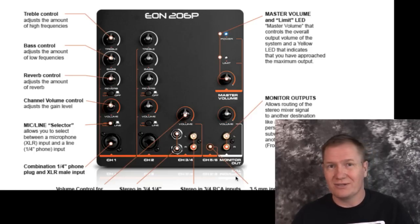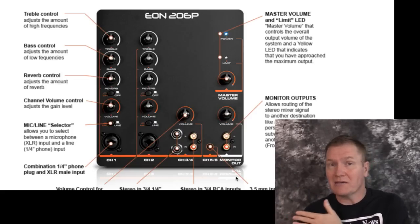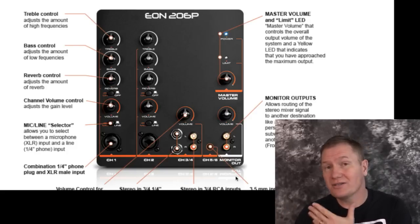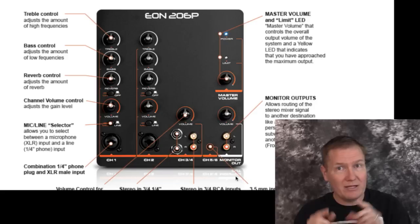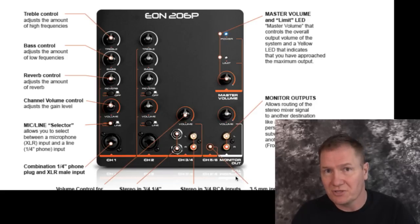The sound quality of the unit was so good I really didn't feel the need to EQ the line channels. On the mic channels, of course, you've got the ability to do some EQing if you need to — which is much more important on a microphone. Channels one and two also have the combination where you can use XLR, tip-ring-sleeve, or quarter-inch line in, so there's a lot of flexibility. If you really needed to, you could run your tablet into channels one and two and have some EQ, but then you lose your microphone.